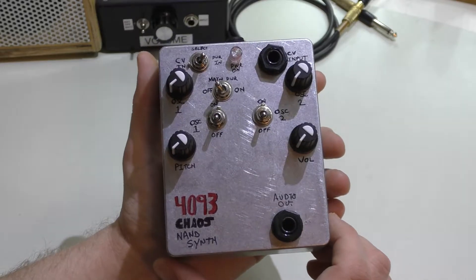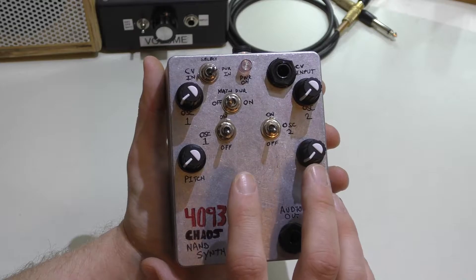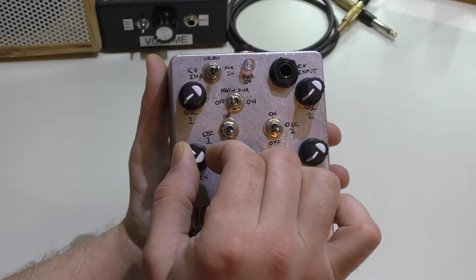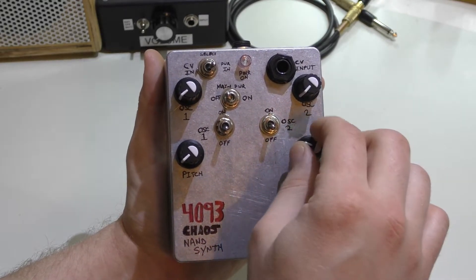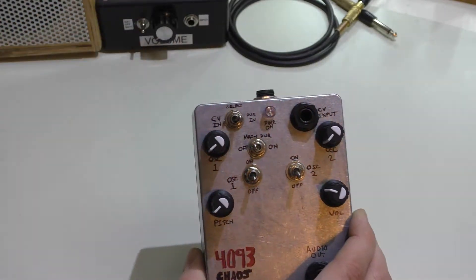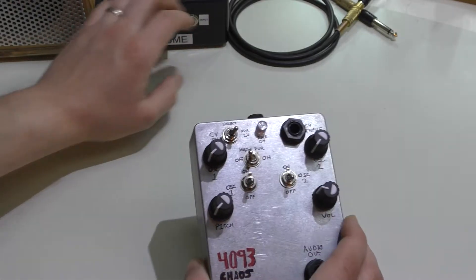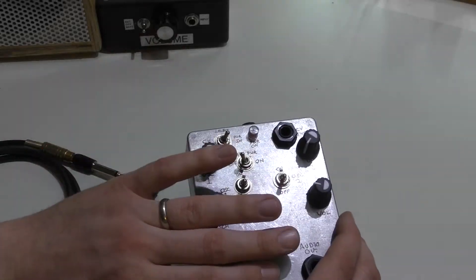What does it all do? Well, this has basically got three oscillators in it. The first one over here is just a pitch oscillator and you can control the main volume of the whole unit right over here. As you change the pitch you're going to hear it go up and down. Off in the distance you can see I have my speaker and amplifier box. This is all run off a 9-volt battery, as is this unit here.